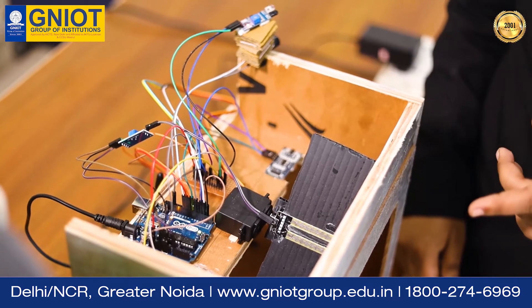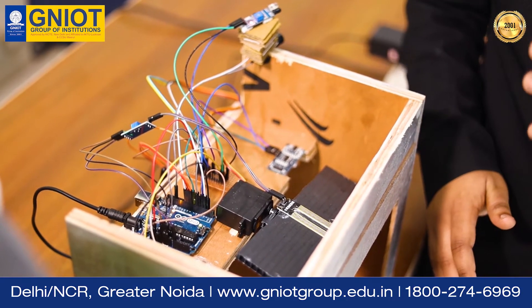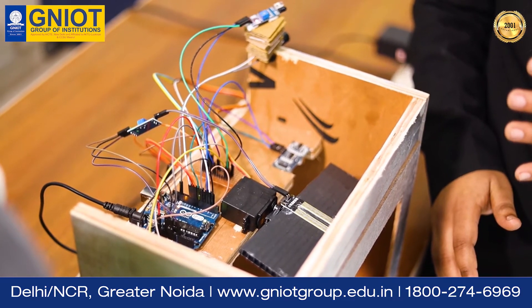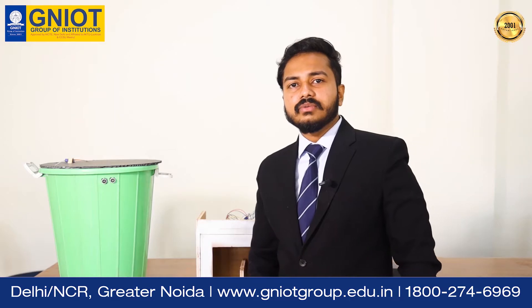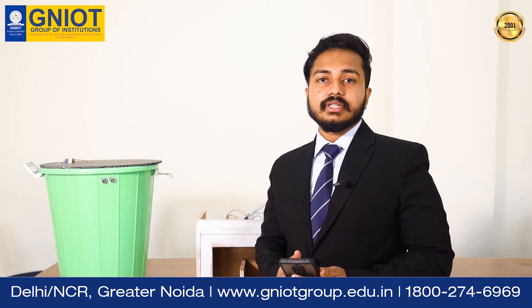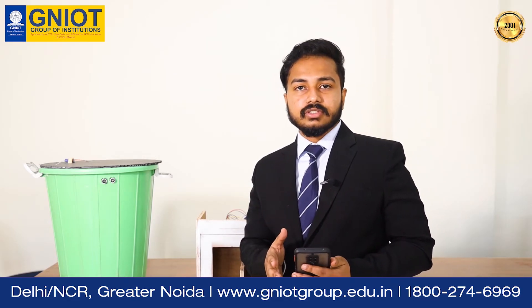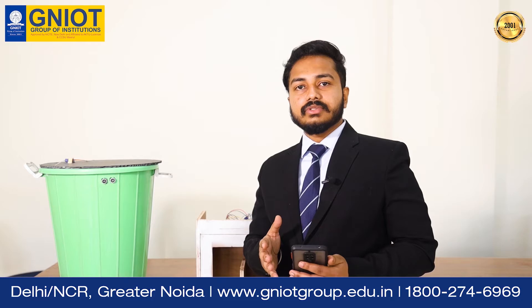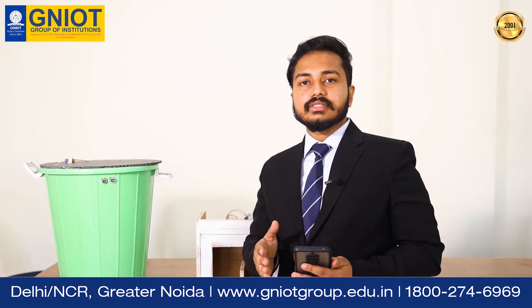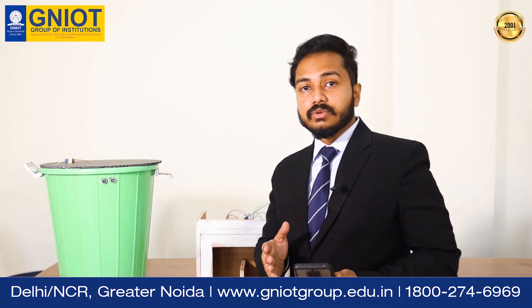And it gets dumped into the dry side. The basic problem that comes to mind is: what happens when the dustbin gets full? Who gets notified? So when the waste gets separated and the dustbin fills up, we have come up with a solution — a GSM module that sends a message to the authorized service center for getting it emptied once it is filled up.